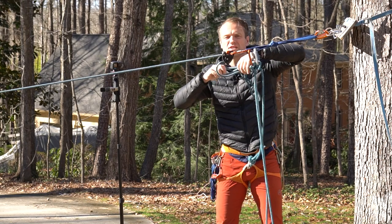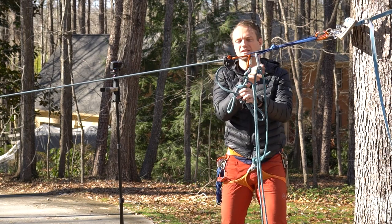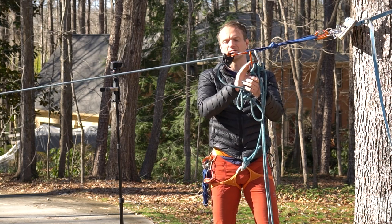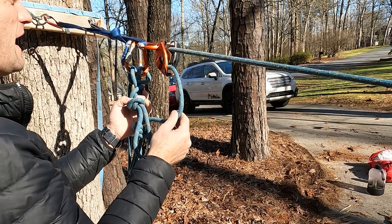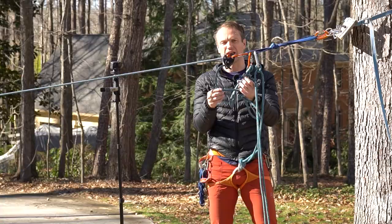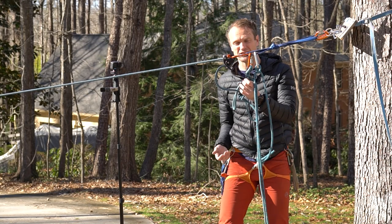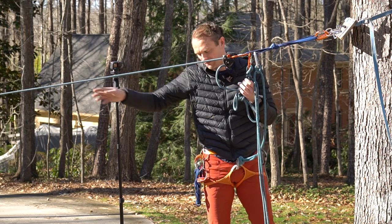I've got my new system built and it's backed up and locked. You want to look at this distance between the Grigri and the next system I'm going to. I've got maybe a foot of slack here. You don't want a lot of slack because, as I transfer off my weight transfer device or ratchet, I could run out of line or the ratchet could be too far where I can't retrieve it.